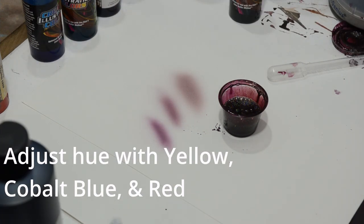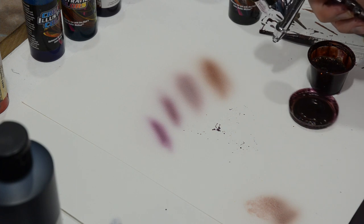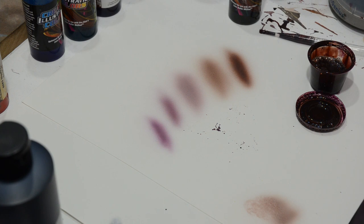These flesh tones are based off the Drew Blair palette, and you can adjust them by using your primary colors to either kill some of the color in it or shift the hue to a warmer or cooler tone. I went into a bit more detail on the colors I mixed for this in the first part of the video, which I'll have a link for in the video description.